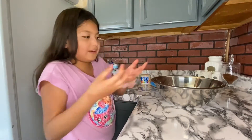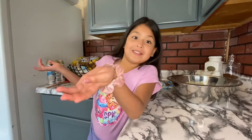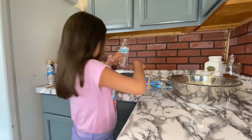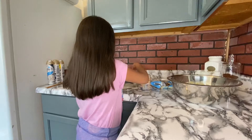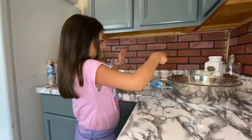Now we're gonna be mixing all this stuff, but first I'm gonna wash my hands. Oh, and I almost forgot — we had to put some water in this, one tablespoon.